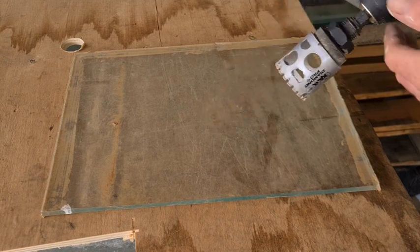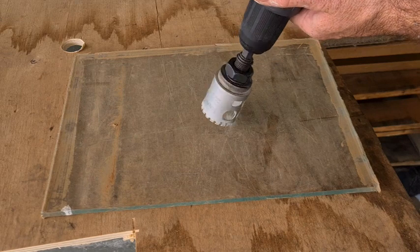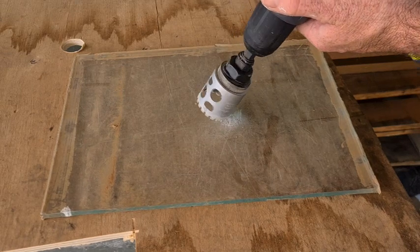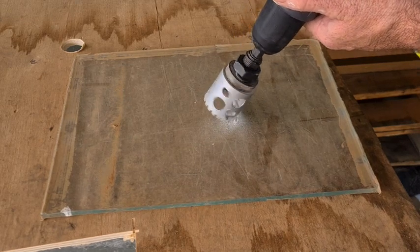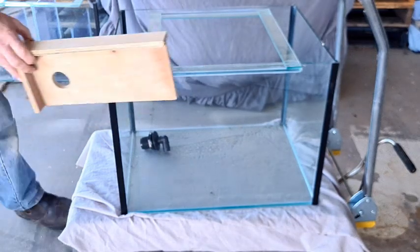First off, let's drill some holes in some tanks for a few overflows. A lot of people are hesitant or even scared about drilling holes in glass and in their tanks, but I'm here to tell you it's not hard. Now conventional wisdom states that you put some tape on the glass and then slowly start the hole on an angle until you get the bit to bite in and then straighten it up.